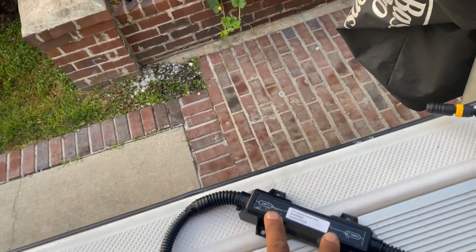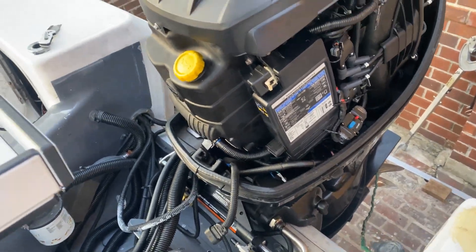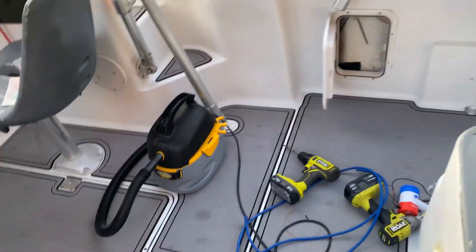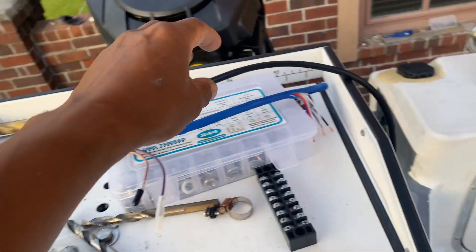Here's the thing about this — if you buy this and hook it straight up to the port, it's not going to work, because you need a terminating resistor and a hub. This blue cable right here is what you're going to need.